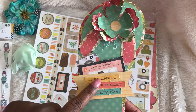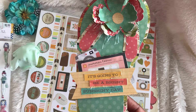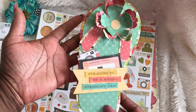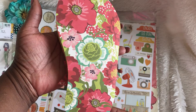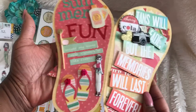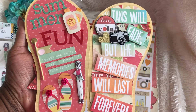These little pieces here I got from the Simple Stories paper pad. Love the way that it turned out — stinking cute! This is the front of it and this is the back. I did use double-sided paper and this is it opened up. I love the way that it turned out.